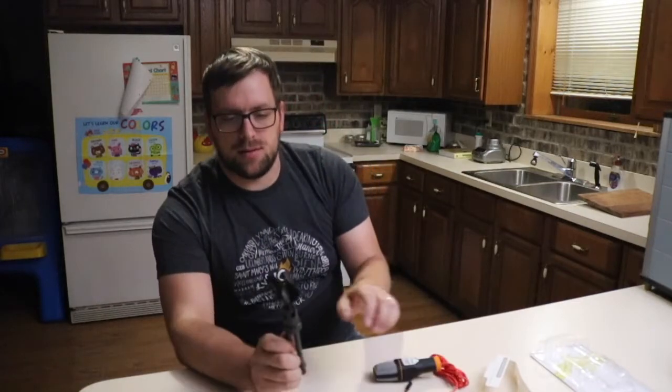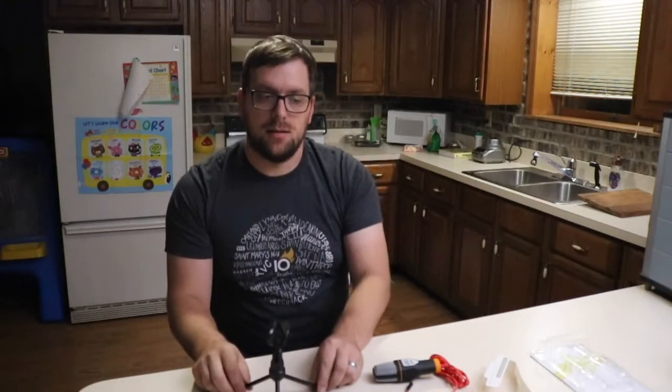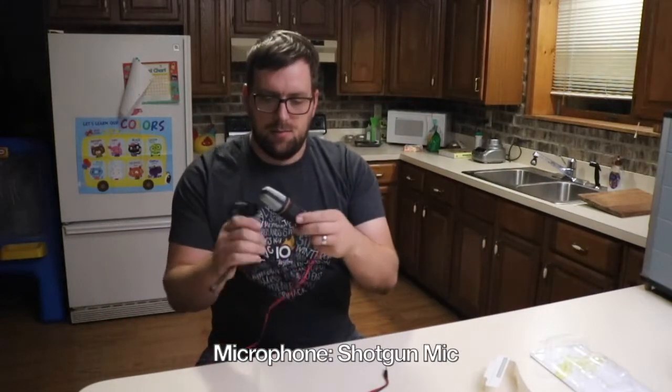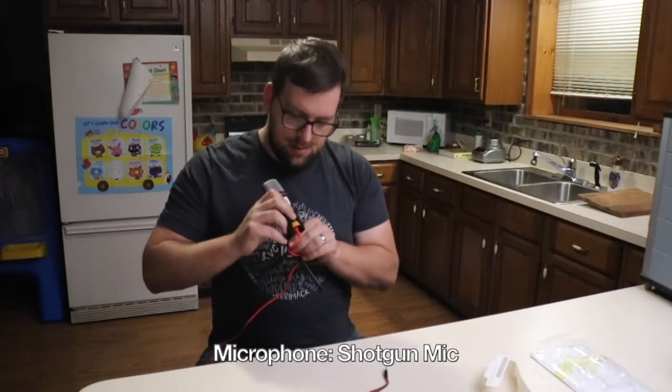It comes with this cute little stand — you can just easily place it there — and I'll go ahead and plug this into the camera and we'll see how it goes.